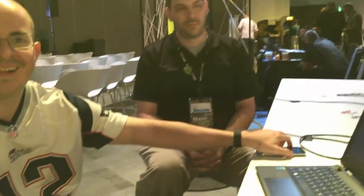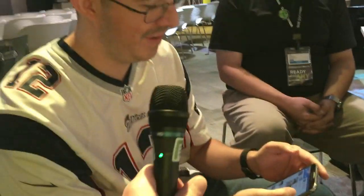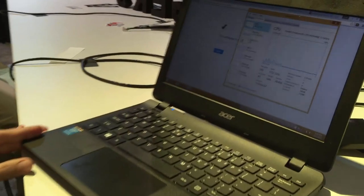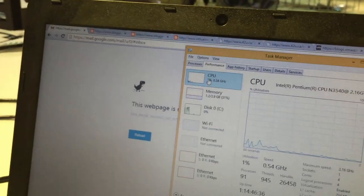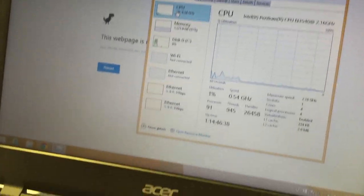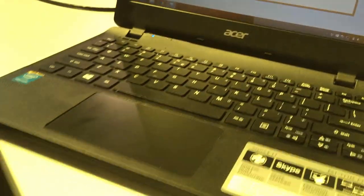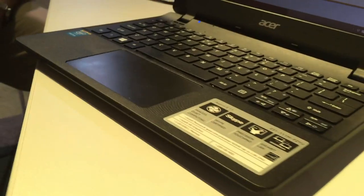Alright, so show us what's cool about this $200 laptop. You already mentioned some of the features off-camera, and you've got the specs there on your phone. The main thing is it's an Intel Pentium processor — it's quad-core, four cores. The coolest thing about this laptop is that it's available on Amazon for $200, it has an actual Ethernet port, and you can actually upgrade both the RAM and the hard drive. It uses a standard 2.5 inch drive.